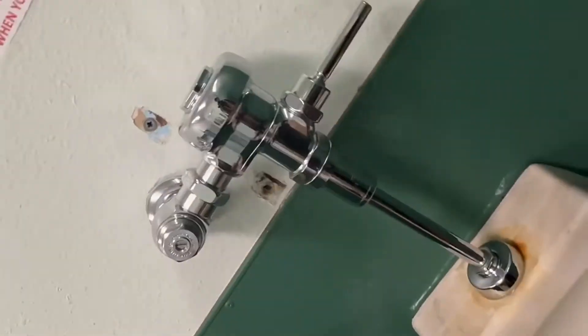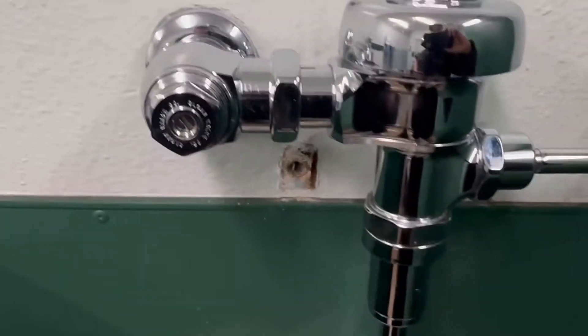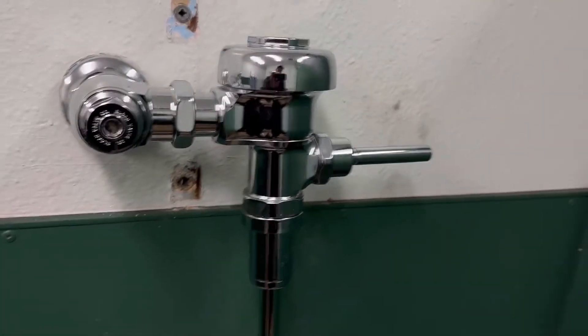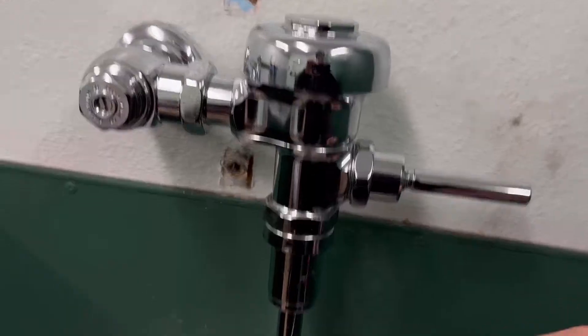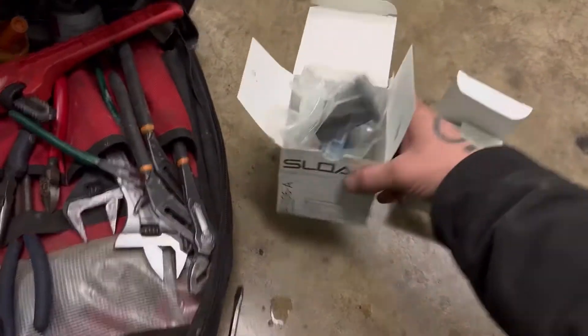What's up everybody, it's your boy. Today on the Tube Plumber, I'm going to teach you how to rebuild — not replace, rebuild. So this is a 0.5 gallon Sloan flush valve. I'll show you what's going on here. I'm going to teach you how to rebuild it, remove it, and do a full rebuild using a rebuild kit.